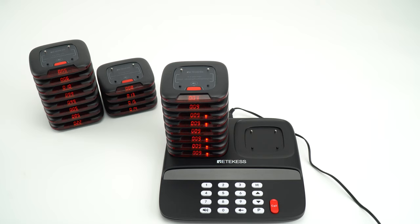Hello everyone, this is Ada. In this video, I will show you how to change the working mode for the pagers of the TD183.